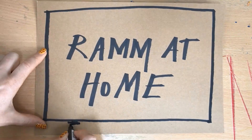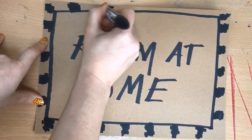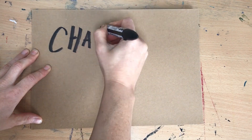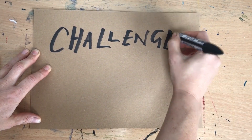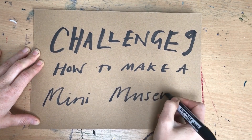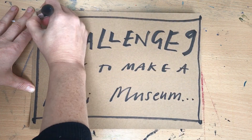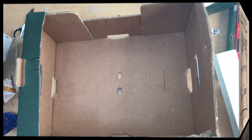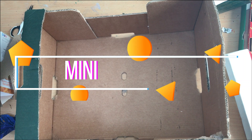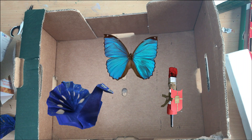Welcome, everyone. Hello, welcome to Ram at Home's challenge number nine. This week we're going to be making a cabinet of curiosities or a mini museum, which if you've had a go at some of the previous challenges, you could have a go at popping your creations into it to make your own little mini museum.